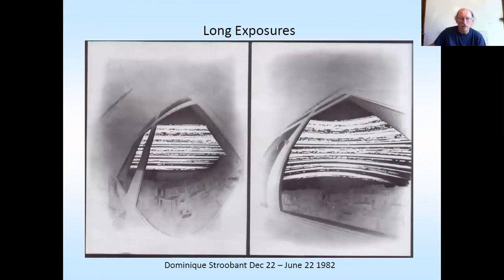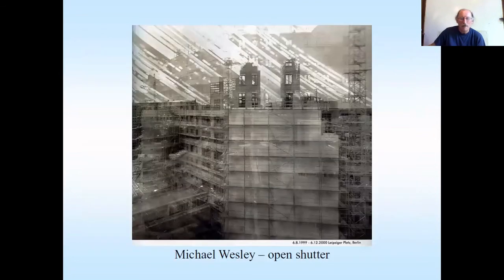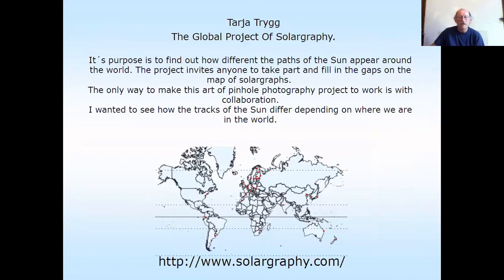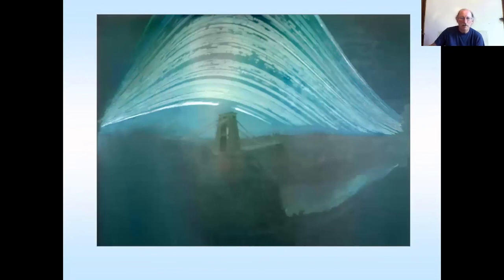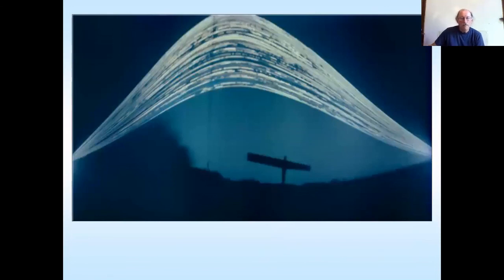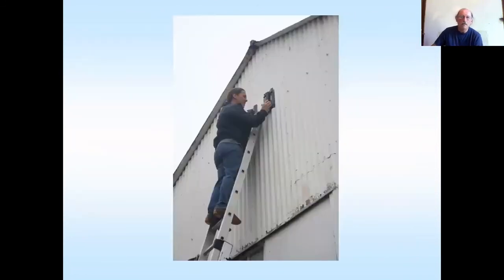Longer exposures — again Dominique Stroobant initiated them all, wonderful stuff. Michael Wesely uses a lens for five-year exposures, which are rather cool. And longer exposures from Lopez Calvin. Taya Triglin did a big project promoting getting sunrises and sunsets around the world. This one of mine: Bristol, Clifton Suspension Bridge, six months. And this is evidence that it actually is sunny sometimes in Newcastle. Try not to put cameras out in the wild — I got a phone call from Scotland Yard saying don't do that, because they were finding them in dodgy places. Just put it somewhere private where you've got permission.